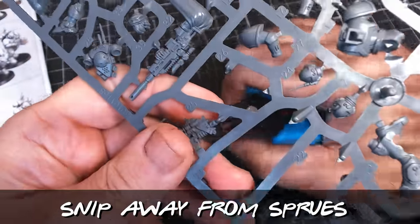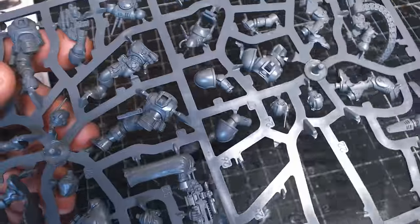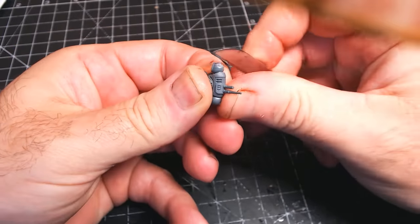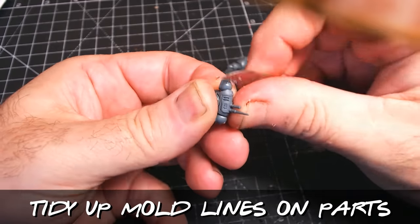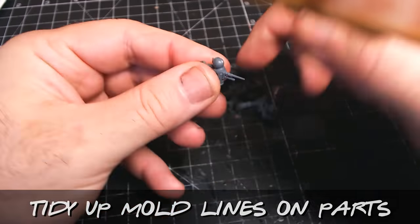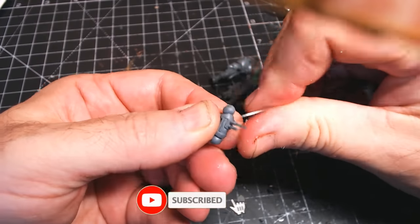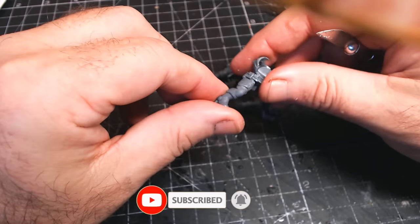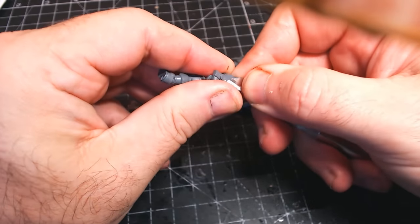I only need eight, so I'm going to have lots of leftovers, which is great because I do like doing a bit of kit bashing. Usual thing — cut them out from the sprues and do a bit of tidying up on any mould lines that might be visible, as well as anything sticking out where you cut them off the sprues. If you can try to cut close to the edge, there's very little cleanup to do after.